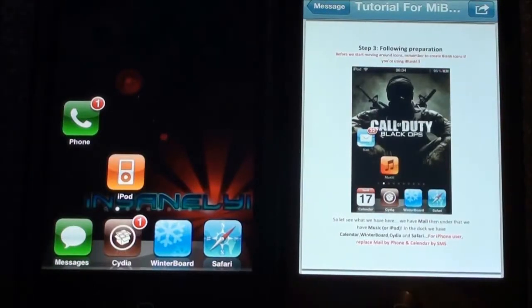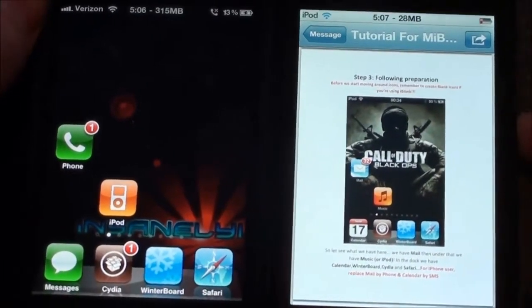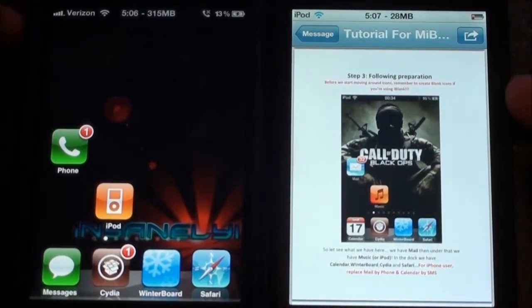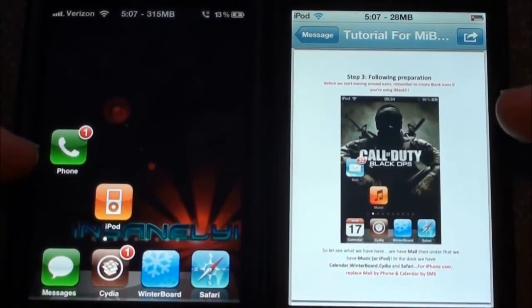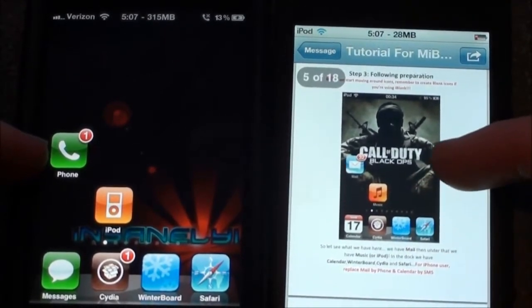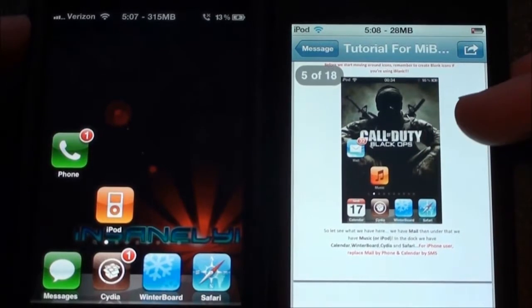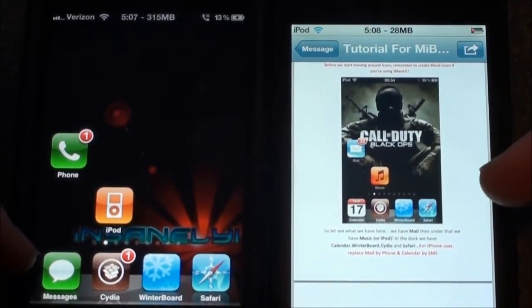That step is finished. It is going to be really helpful to have Gridlock — go ahead and put the apps in Categories using the Categories app, and it will make it just so much quicker. This is what it should look like on the first page for iPhone users, and for iPod Touch users it will be over here. It says at the bottom to replace Mail with Phone and Calendar with SMS, and I did that.